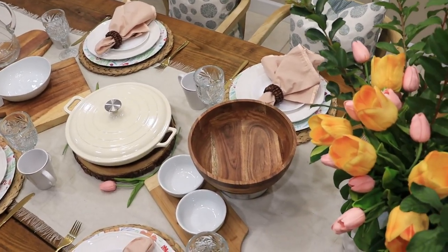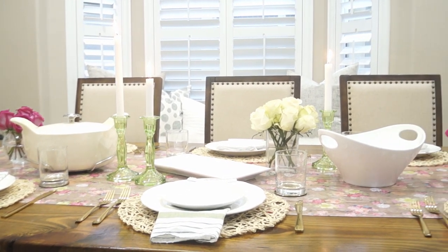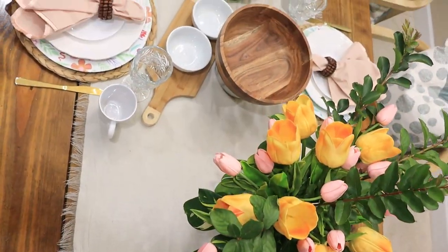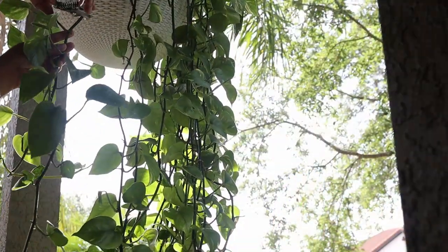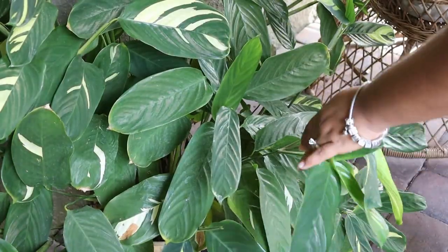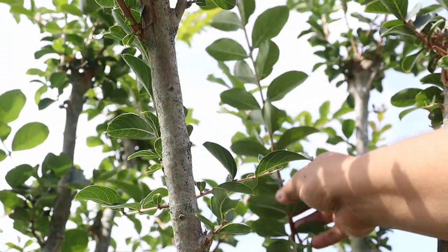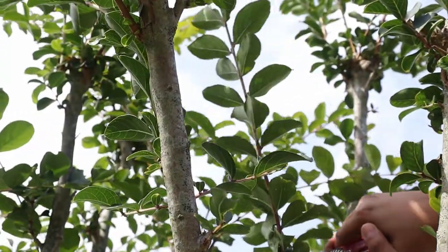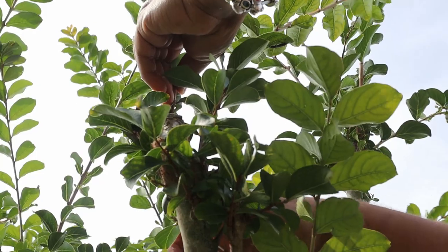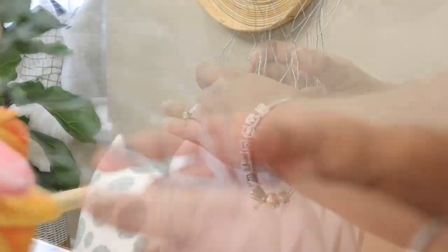Once all the serveware is laid out on the table, I can start thinking about adding some more decorative elements. I usually go for smaller arrangements nestled in between the food, but it's Mother's Day so I wanted a nice full arrangement that made more of a statement. Today I'm using one of my favorite tricks when I don't have access to fresh flowers — mixing artificial flowers with real branches. I snipped a couple of branches from trees in my backyard and mixed them with artificial tulips for this arrangement.